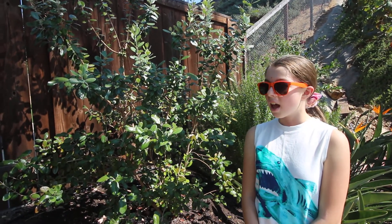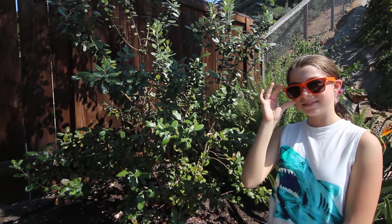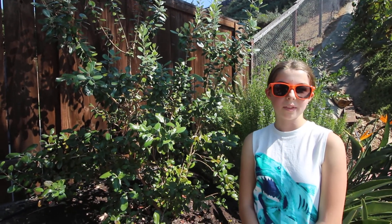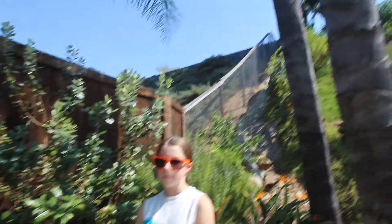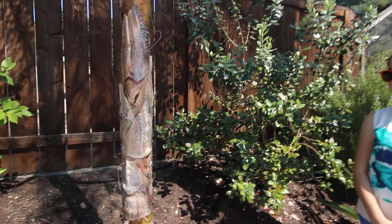I'll share some tips on how to grow your own pineapple guavas, along with our personal challenges growing this particular guava. One challenge we have here is that we grow it among a bunch of trees, and the palm trees are really dominant — we have one palm tree here on the hedge and a bunch of other bushes.